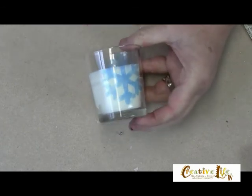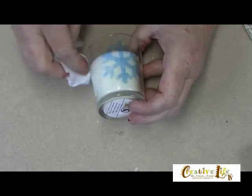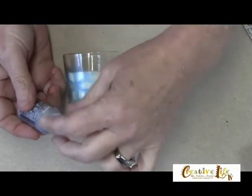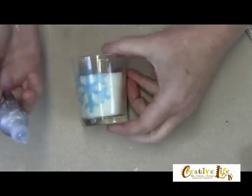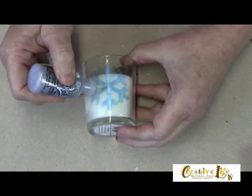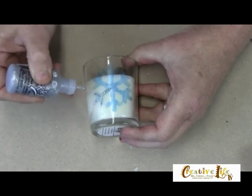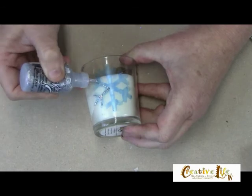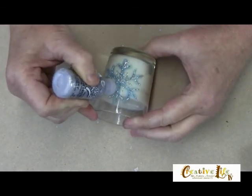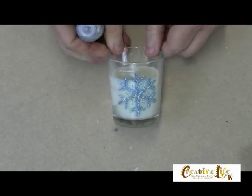And we're going to go in and add the final details. If you like a little bit of bling, you could stop here if you don't like it quite so blingy. But I love bling, and when I think of snowflakes, I think of lots of glisten and sparkle. So I'm going to come in with some stickles and just draw in some little snowflake marks like this. Now the only thing left to do is add a couple little rhinestones, and you're finished.